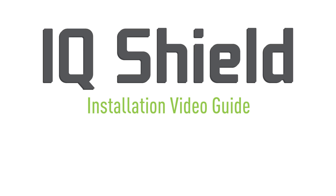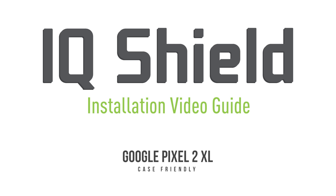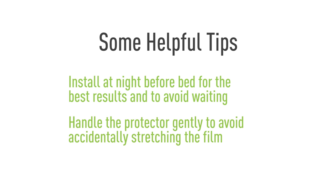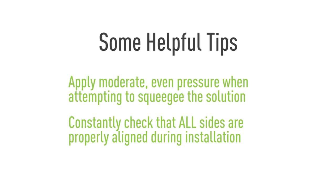Hello and thanks for watching this official IQ Shield installation video. Today, we'll be featuring a method designed to maximize the ease of installation. This will help eliminate most problems with this process, such as bubbling and alignment. Using our installation spray, you will find that installing IQ Shield is quick and easy. Let's get started.